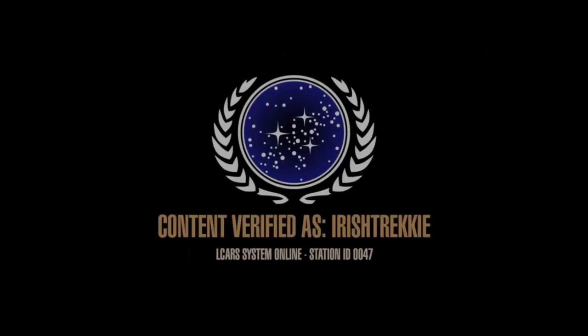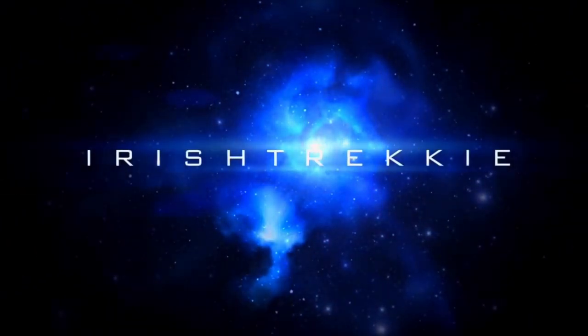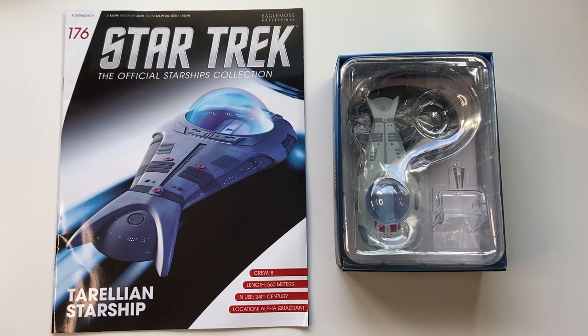Greetings everybody, Irish Trekkie back with another Star Trek: The Official Starships Collection review. We have issue 176 from our friends over at Hero Collector. This time we have the Torelian Starship — an iconic ship for all you Star Trek geeks and nerds out there, my kindred spirits.